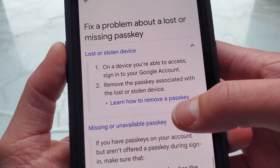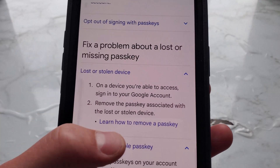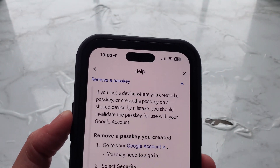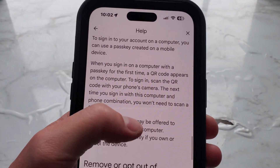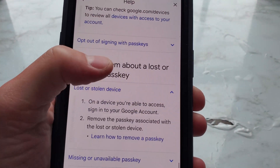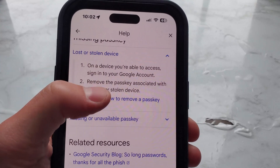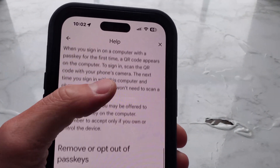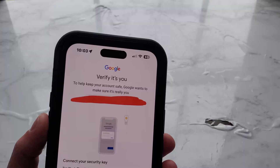The 'Learn how to remove a passkey' link in the lost or stolen device section brings you back to the earlier part of the article covering remove or opt-out. I will link this entire article in the description for you.